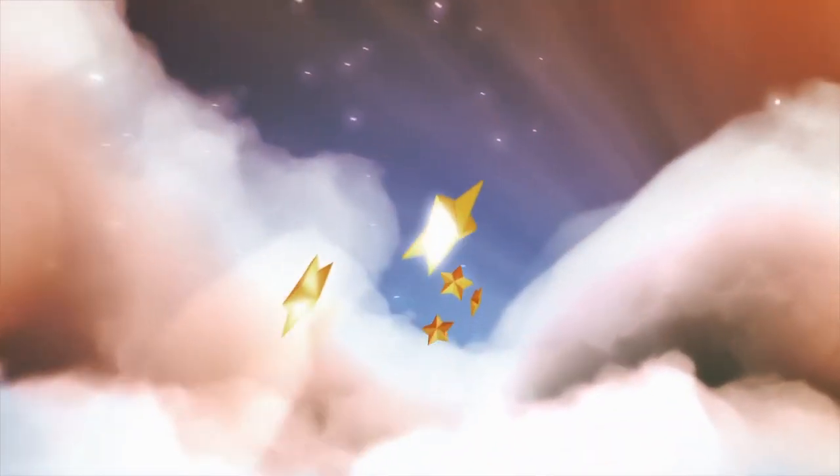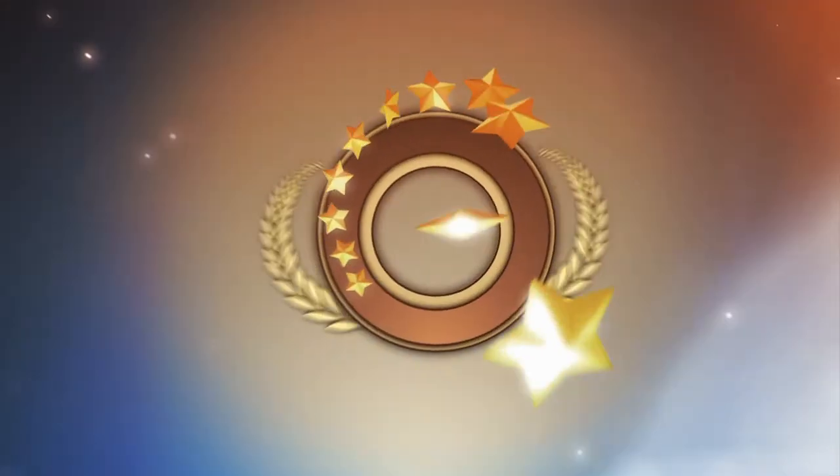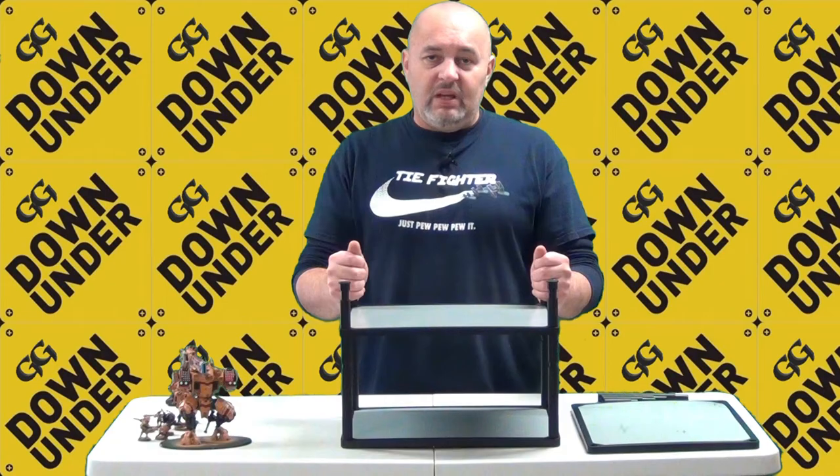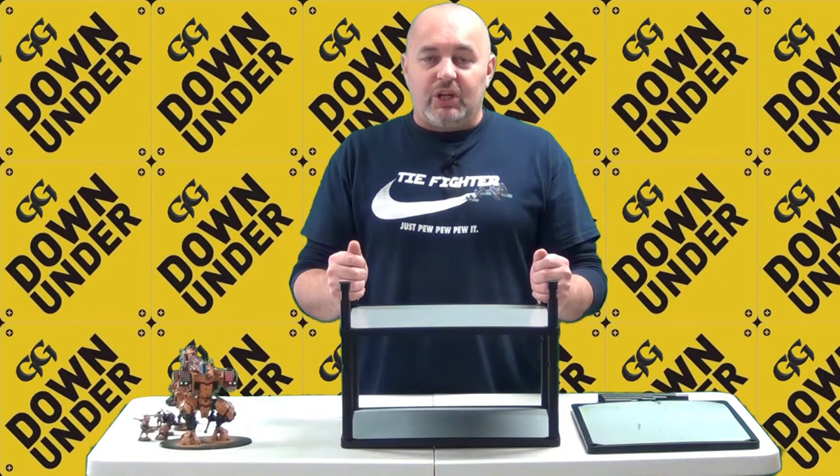The MagnaRack by BattleFoam — is this your transportation solution? My name is Alex and welcome to Garage Gamers Down Under. Hey everyone and welcome to the show.